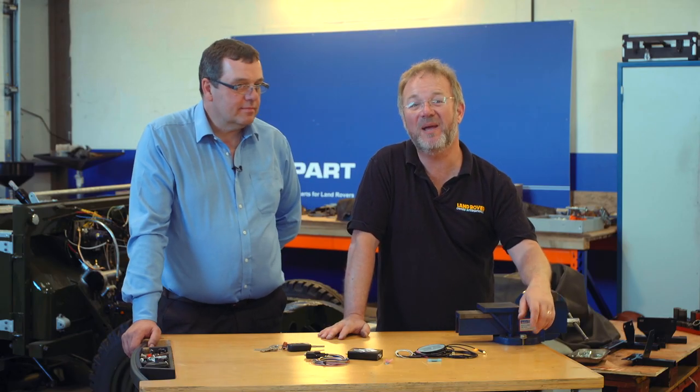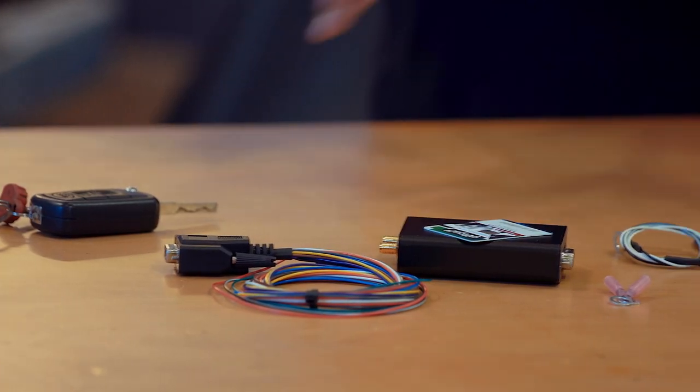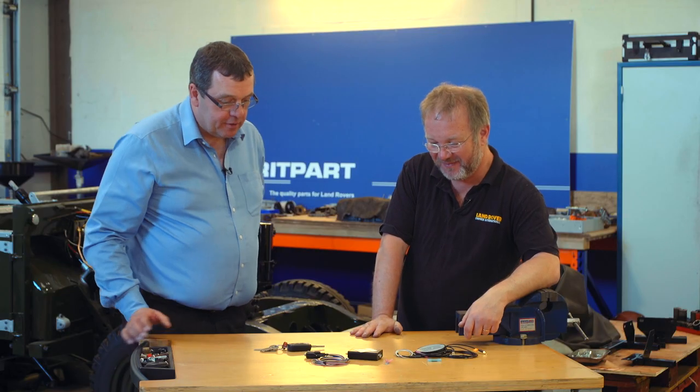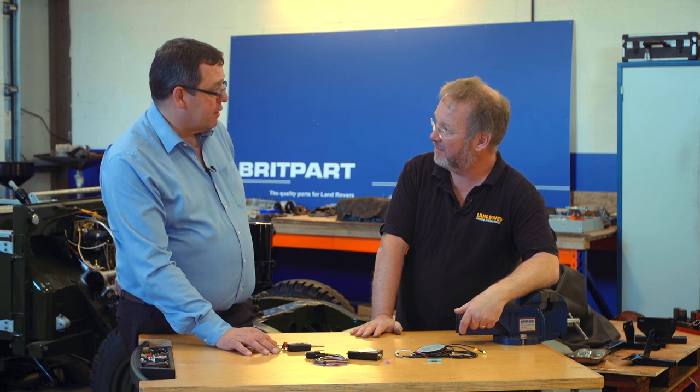Hello, my name is Danny Hopkins and I'm here at Britpart in Shropshire with managing director Paul Myers. This is a kit to convert a Discovery 3 — a car which doesn't have the remote-controlled fuel-burning heater — to a remote-control one.